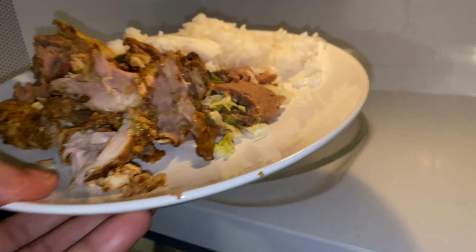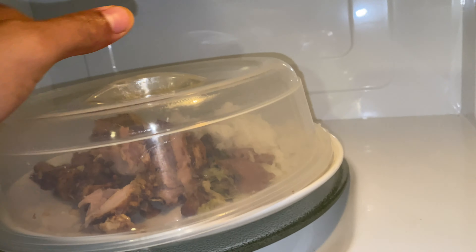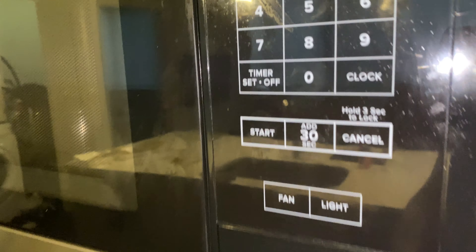I'm going to open the microwave and place the cold food in there. I'm so hungry I could probably eat it without heating it up. Put the splash guard on top and close the door of the microwave.